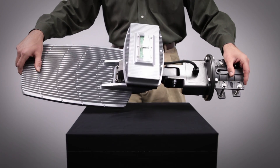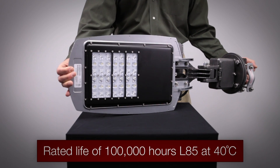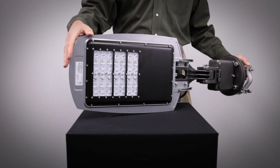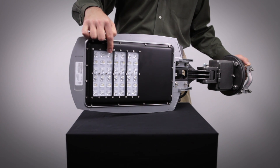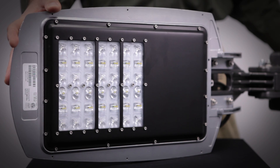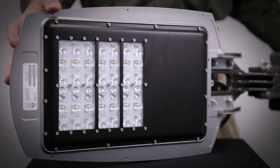The LED array on the TGT has a rated life of 100,000 hours L85 at 40 degrees Celsius. The lenses on the TGT are made of optical grade high-impact PMMA plastic. The optical assembly of the TGT is IP65 rated. Nine different lumen outputs are available from 4,000 lumens up to 12,000 lumens to ensure the correct light levels are provided for every application.